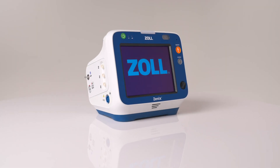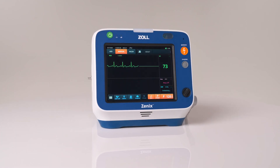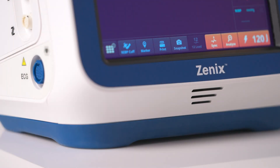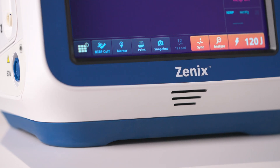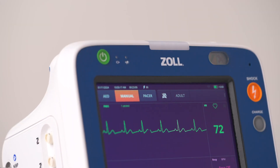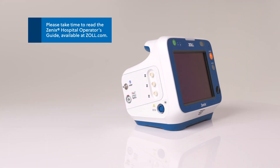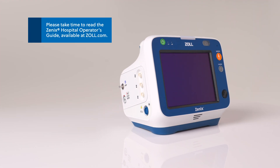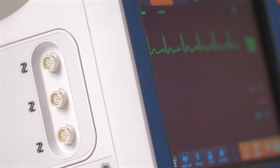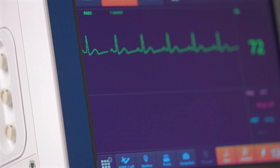Welcome to the Xenix Hospital in-service tutorial video series. This series provides detailed information about the Xenix monitor defibrillator and its functionality. These videos serve as an adjunct to formal training. Please take time to read the operator's guide available online at zoll.com. Obtain formal training from an appropriate authority before using Xenix for patient care.